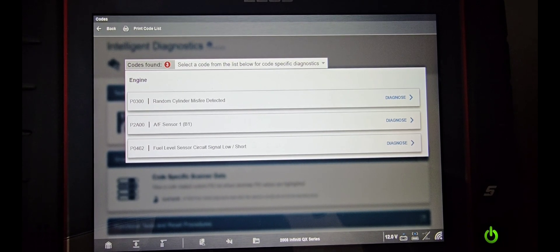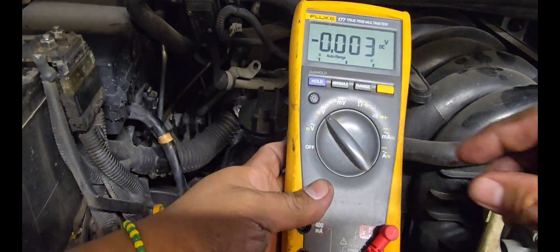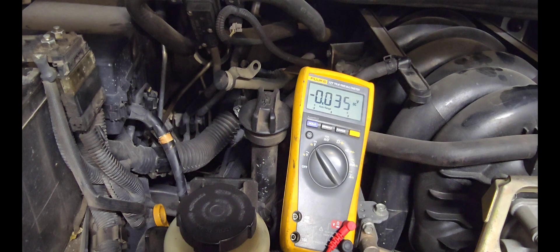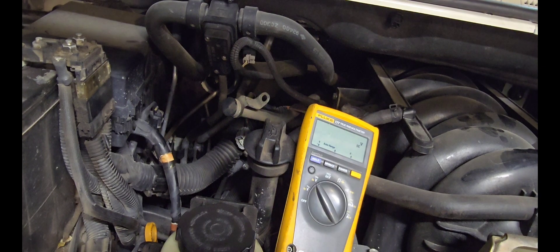Let's start by checking the integrity of the circuit. I have the air-fuel ratio sensor connector and we're checking on the harness side. We're going to set our meter to DC volts. Always make sure your meter is working and that you have a good ground — I'm checking at the battery negative, and at battery positive we measure battery voltage, confirming we have a good ground.